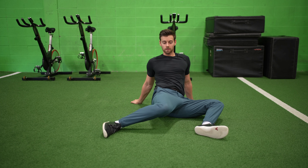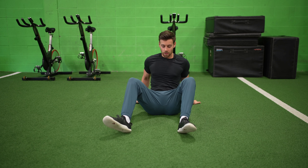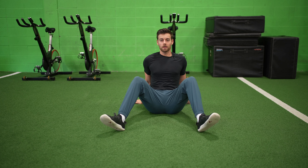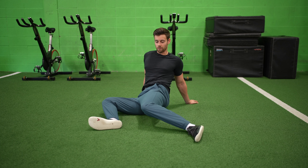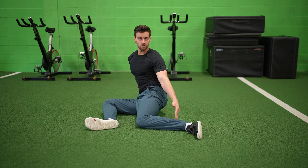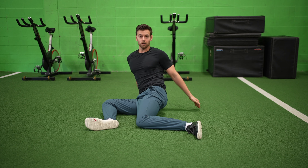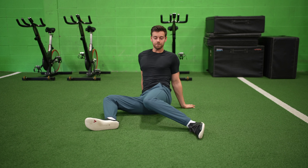What I mean by that is I'm not going like this — my feet are staying glued on the ground. I'm also trying to make those 90-degree angles, right here and here, as I'm trying to stay vertical. And that is the hip side to side.